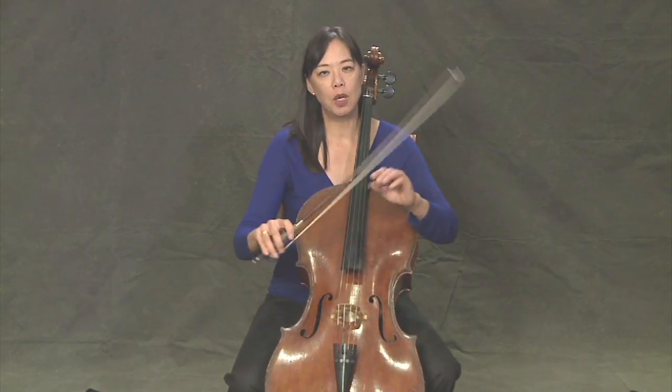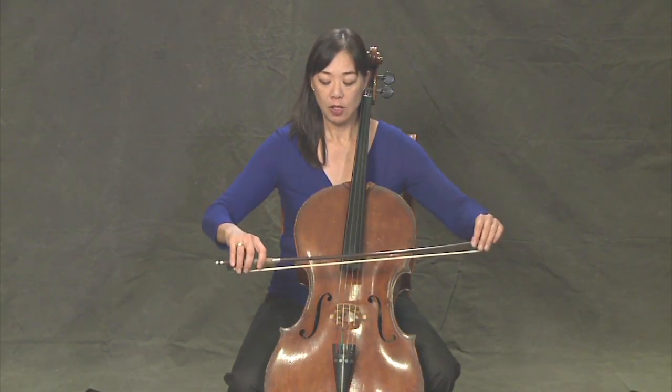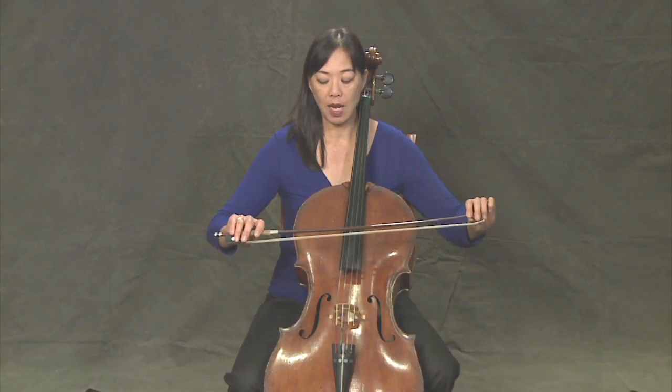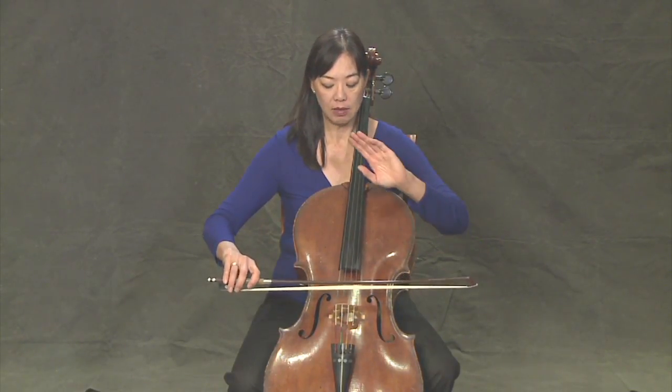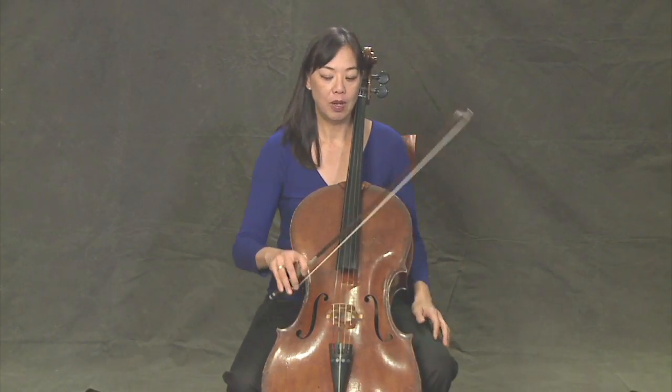You probably want to tilt your bow with the wood facing you just a little bit. You never want to have the hair facing you, so always be sure that the bow is facing you. Ideally you want to use most of the hair on your bow, but it's okay to have it tilted just a little bit.